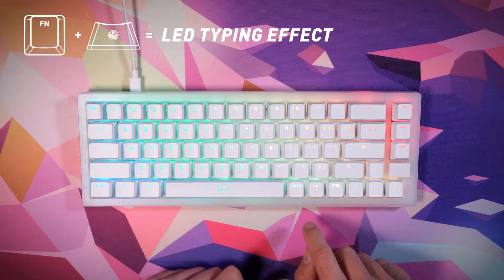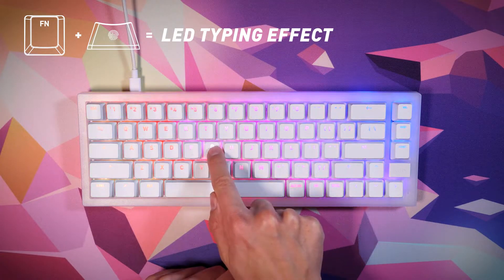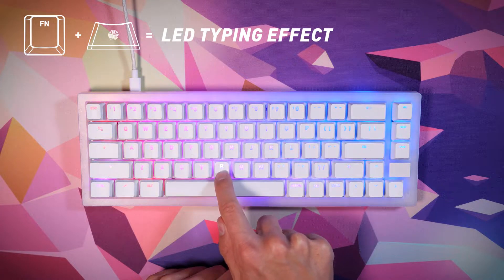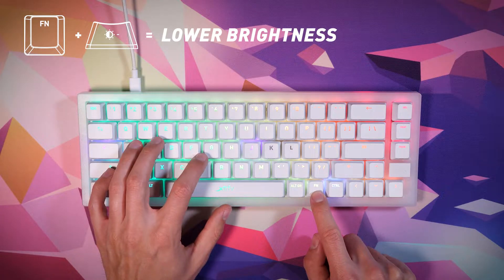Press function plus the key with the fingerprint repeatedly to switch between six different typing effects. The seventh mode will turn the typing effect off. Tip: decrease the brightness of the regular LED illumination to make these typing effects more visible.